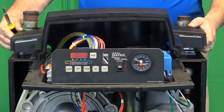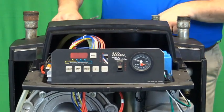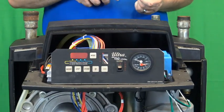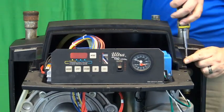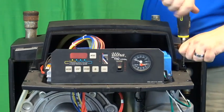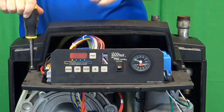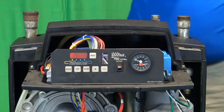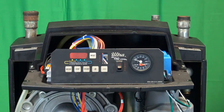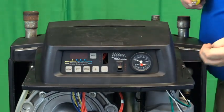Now we will put the back plastic piece back in position. Don't forget your two back screws and the forward screws.